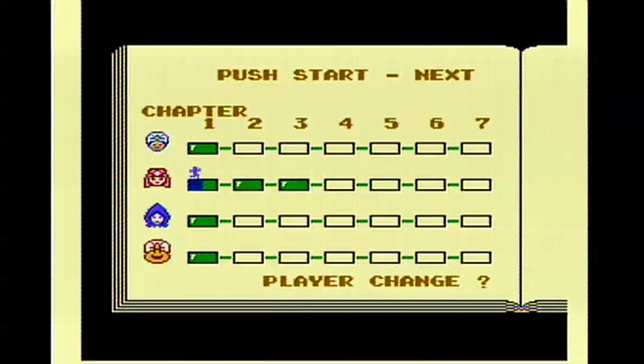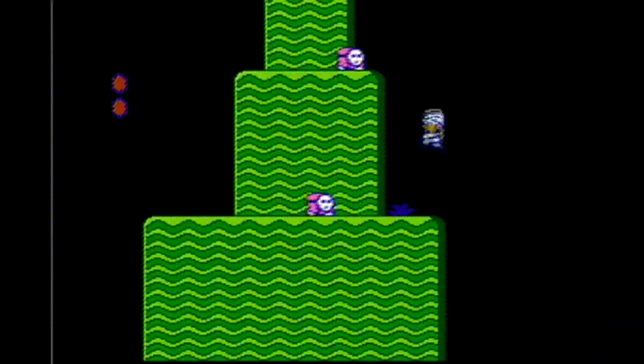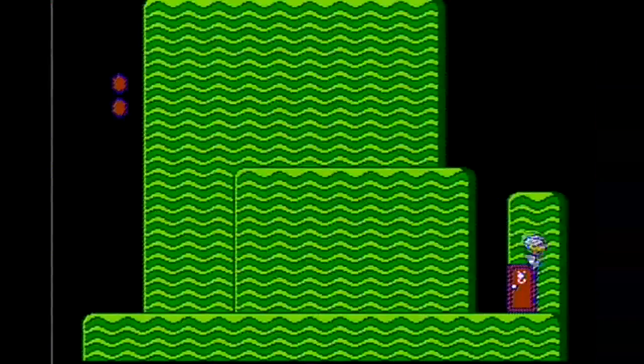Right from the beginning you'll notice that the characters are different. Instead of Mario, Luigi, Toad, and Princess, we have Mama, Papa, and two children. But they have all the same characteristics of Mario, Luigi, Princess, and Toad — if you're only familiar with the North American and European version.